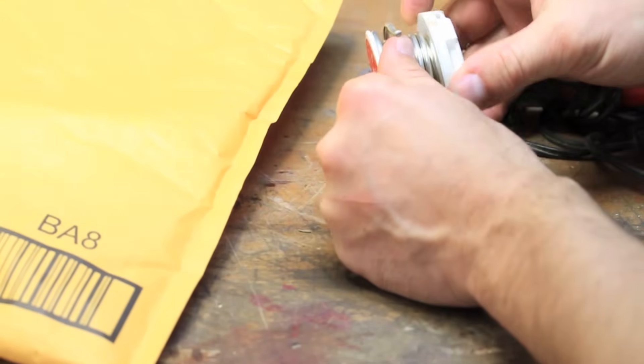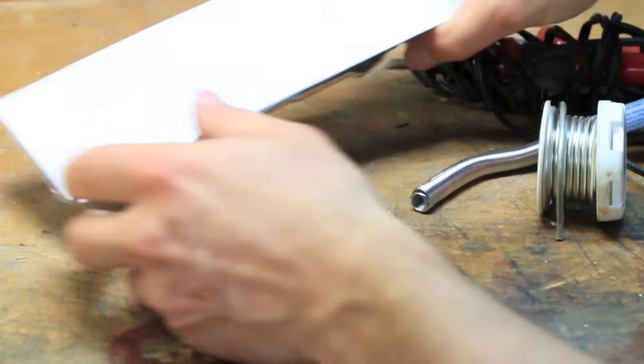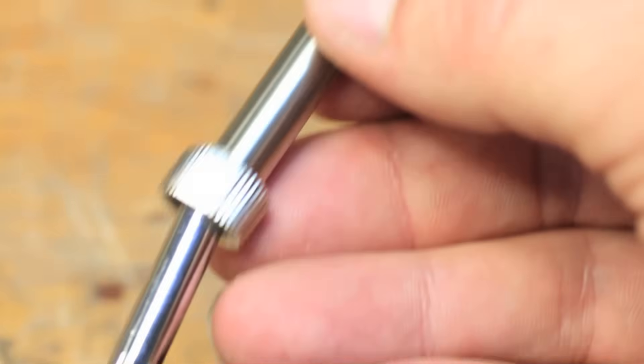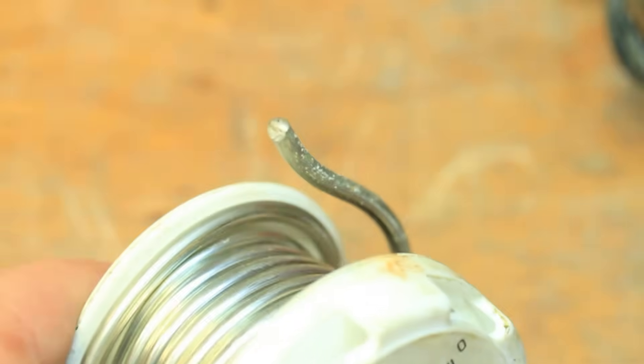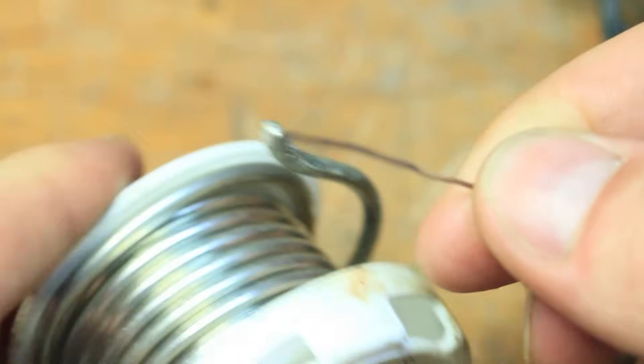I went ahead and ordered some new solder and a new soldering iron since the stuff I had wasn't quite up to the job of soldering these small electronics. The soldering iron I ordered has a really nice small tip and it's removable so you can swap it out with a variety of other tips they included. It also has a temperature control on it. The only solder I had was way too big for this application, so I ordered some that was a lot thinner and will be a lot easier to control.